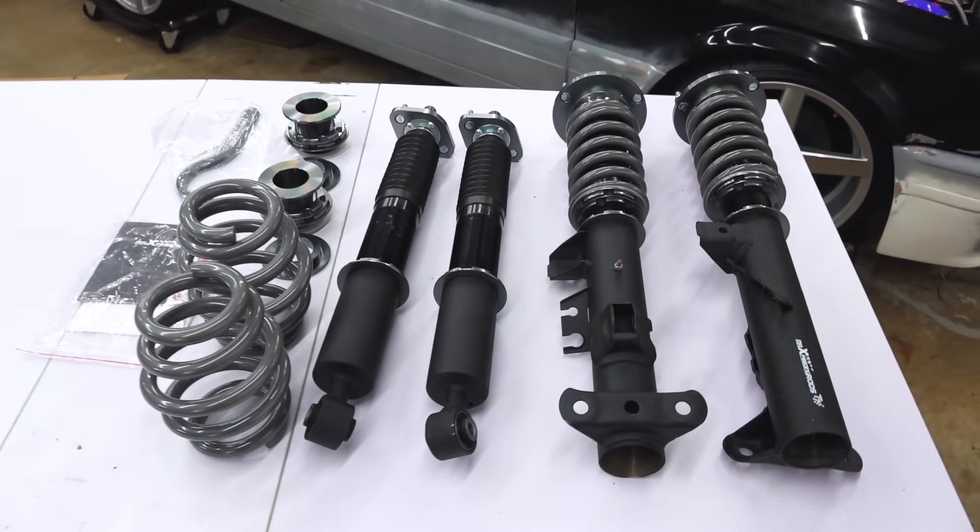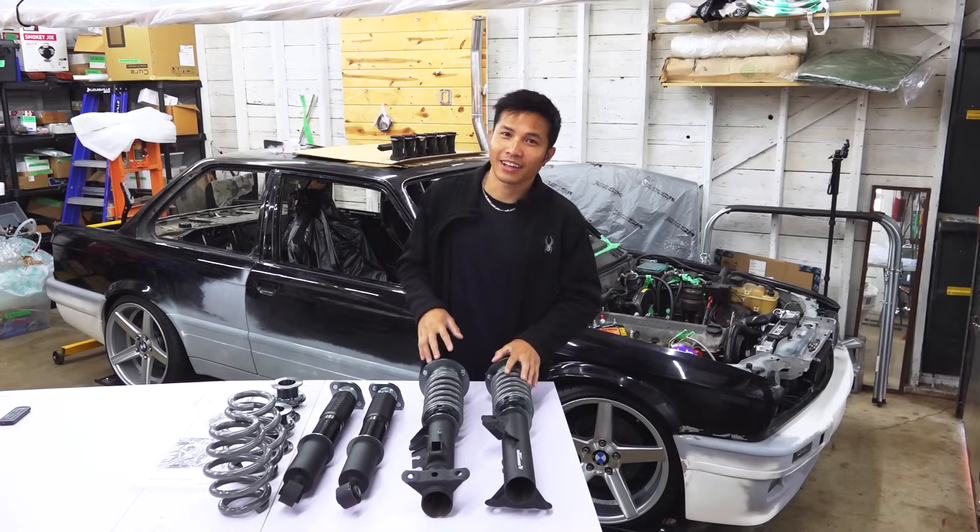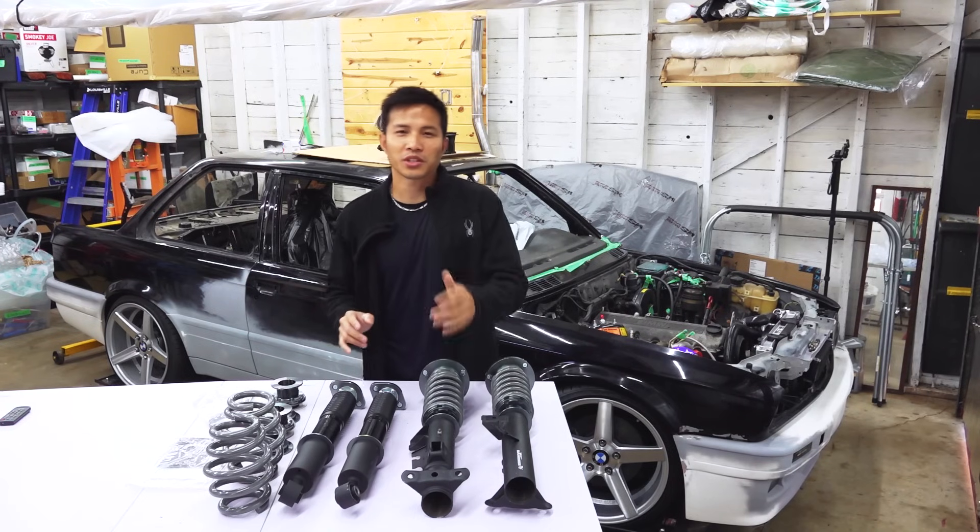I may or may not use this kit — I have a different idea in mind. If you want to see how to install coilovers, go watch my old video.